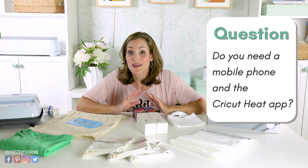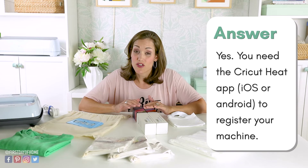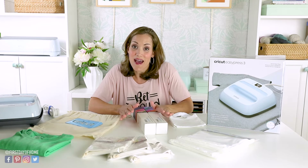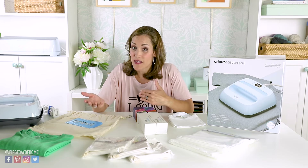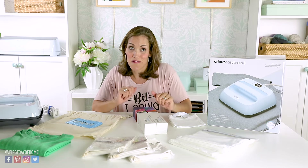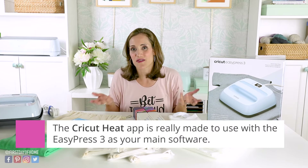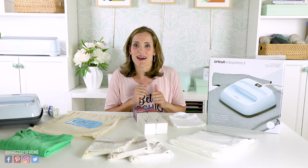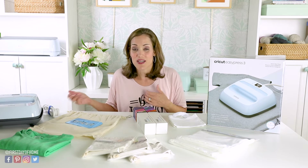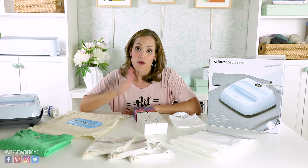One question I've heard is whether you need a mobile device and the app to use the EasyPress 3. The answer is yes — you do need the free app. However, once you register the machine and get it set up, you can also access the app on a tablet like an iPad or on a MacBook with the newer M1 processor. The app is really designed for a mobile experience, so on those other devices you'll see a skinny screen layout. It's easy to use your phone and you don't have to lug your laptop around, but know going in that it's designed as a mobile-first experience.